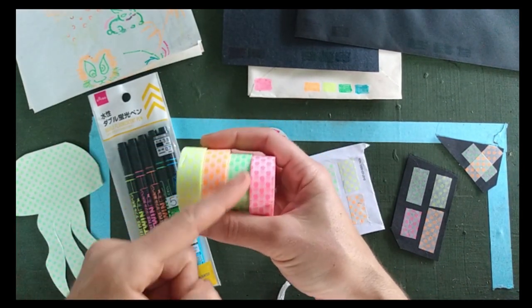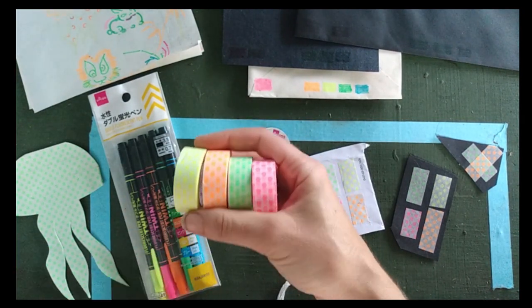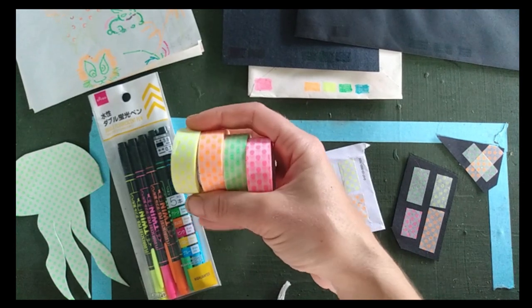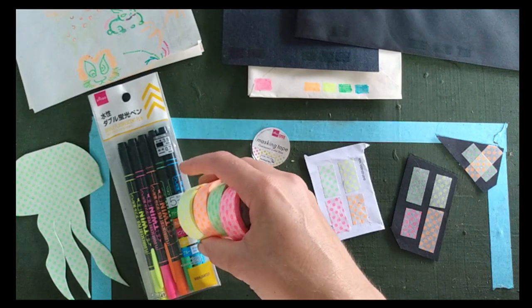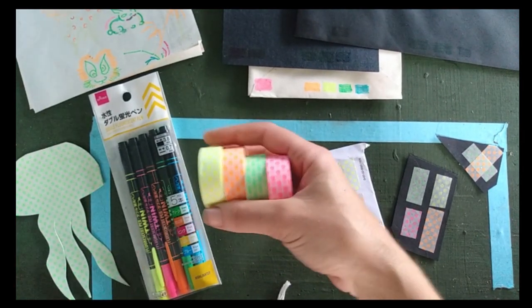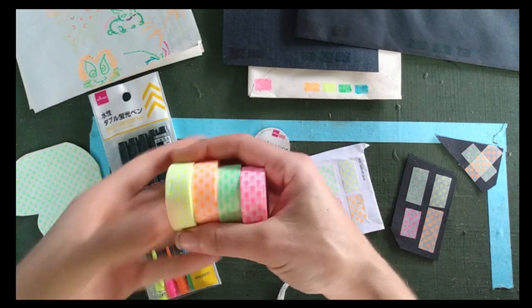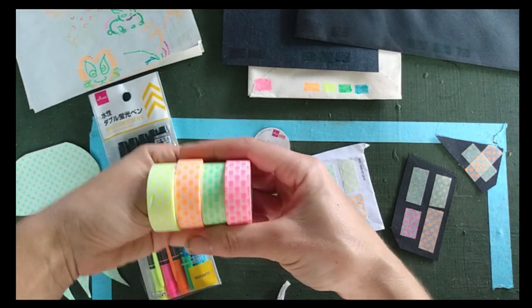I wasn't sure about getting the diagonal lines set because not every product that's neon or looks fluorescent will actually be blacklight reactive — even though some products you might not expect, like highlighters, actually are blacklight reactive.